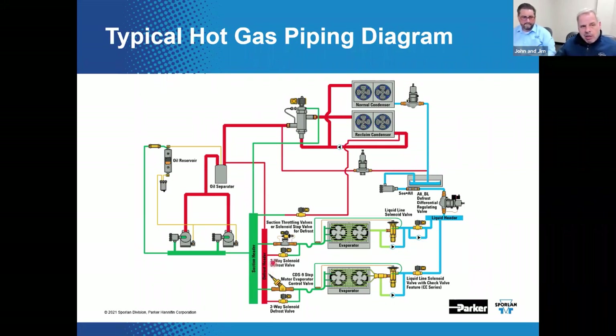Looking at the slide, we've got the defrost header, and here are those solenoid valves. Hot gas flows backwards through the evaporator. Check valves allow the flow to bypass the expansion valve and solenoid and get back into the liquid header. There's also a fairly good illustration of the side-ported distributor at the bottom.